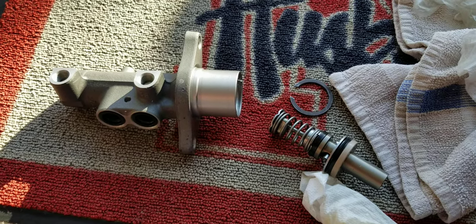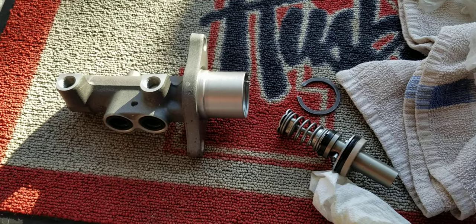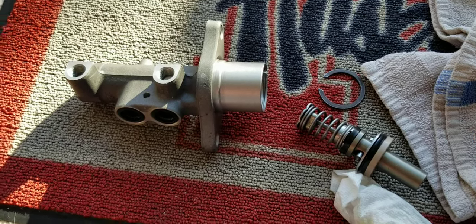Hello guys, I have trouble with my Mazda 3 2012 brakes, so I went ahead and opened my brake master cylinder. I thought I should show you guys what I found.